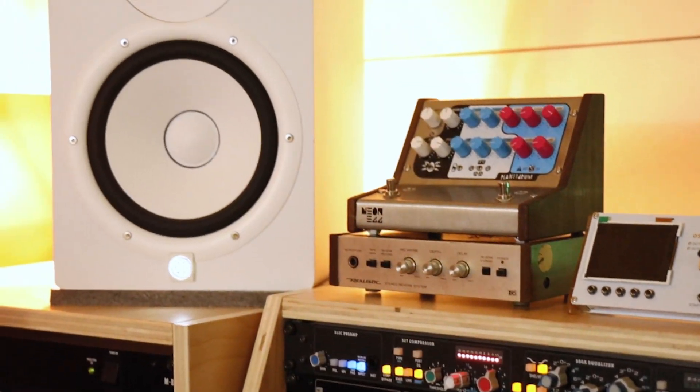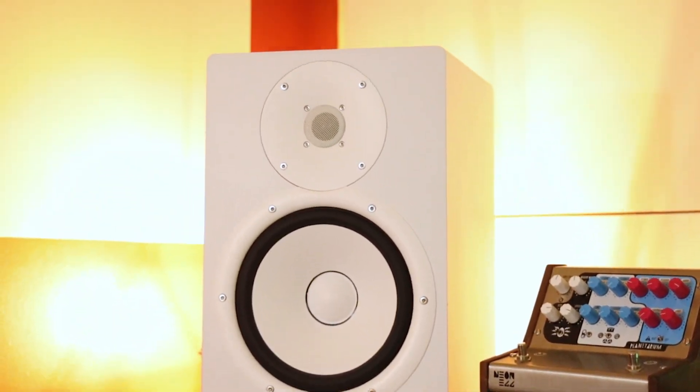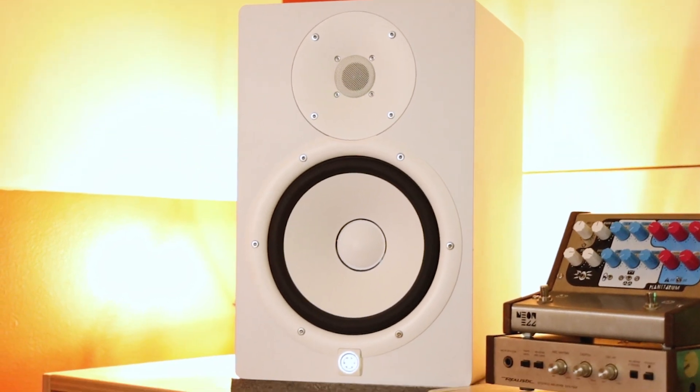Monitoring is heard with the Yamaha HS8 Studio Monitors, and we have Audio-Technica headphones ready to go.